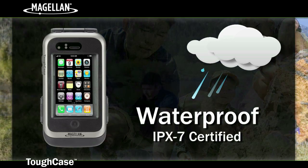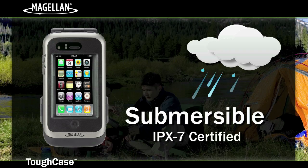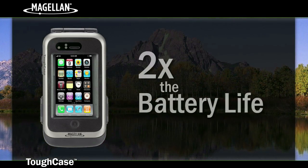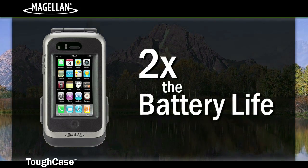The Magellan Tough Case is waterproof and meets the IPX7 standards, enabling the device to be submerged to a depth of 1 meter for up to 30 minutes, and includes an internal battery that charges your iPhone or iPod Touch, doubling your battery life on normal usage.